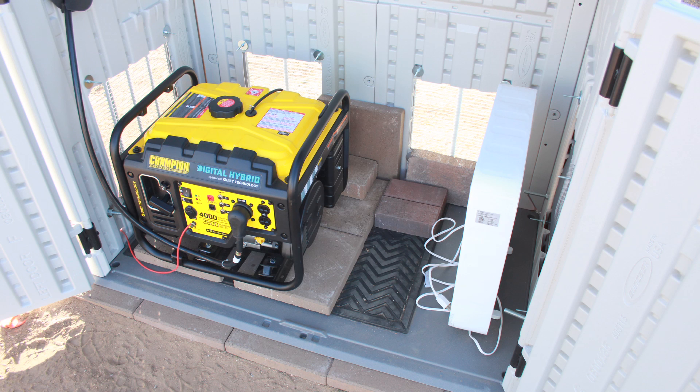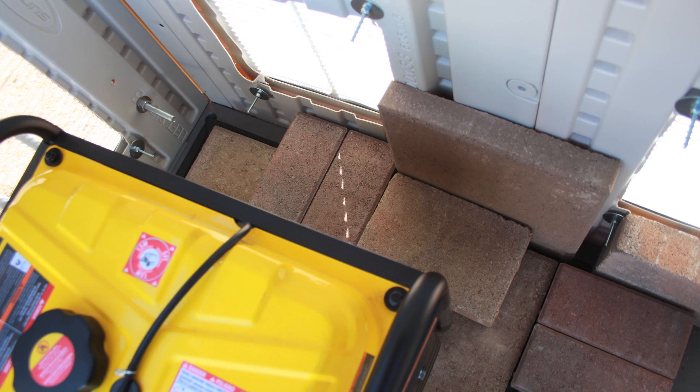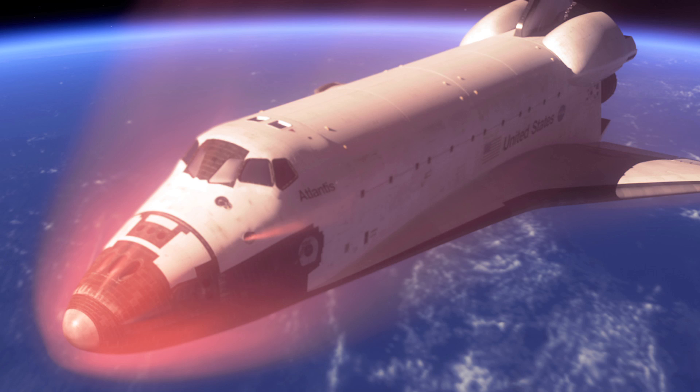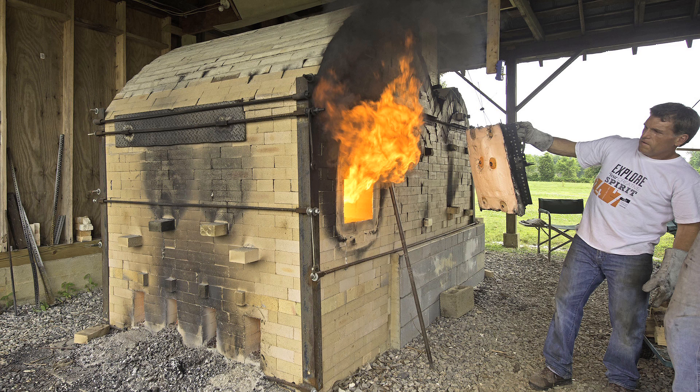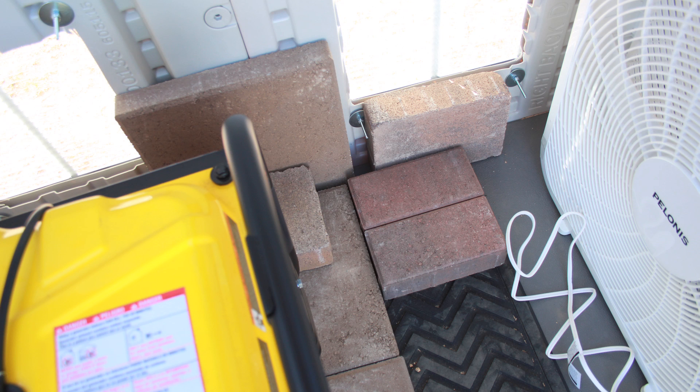Most people who build these types of sheds will extend the exhaust pipe off the generator and have it coming out one of the walls. I knew that wasn't really necessary. I just took a bunch of paving stones and bricks and lined them up to use as insulation, because brick and stone is the best insulation there is. I mean, what do they put on the bottom of the space shuttle? Ceramics. What do you build a kiln out of? Brick. This is the proper material to insulate things, and it's extremely economical — all the bricks probably cost about $10.